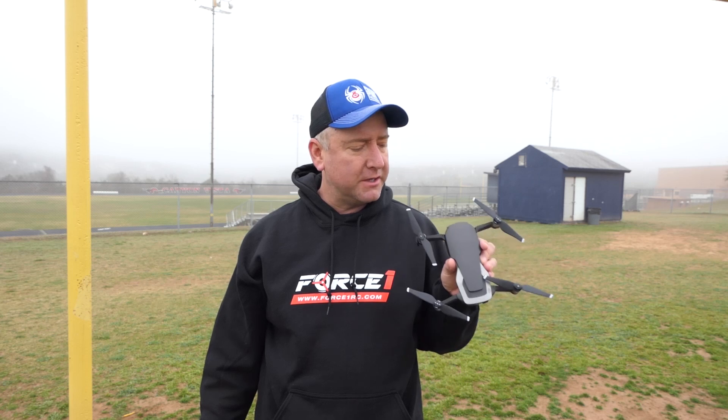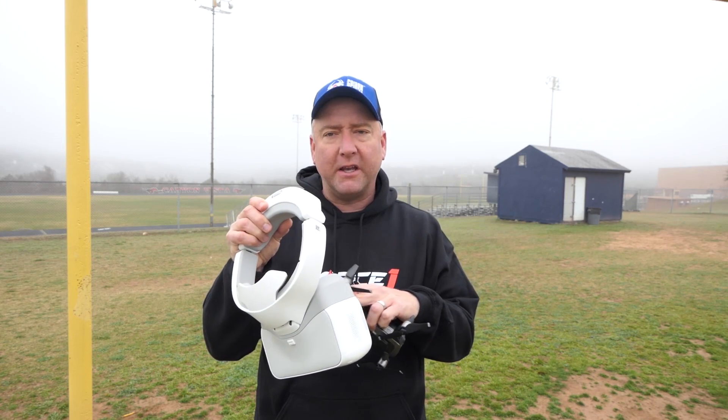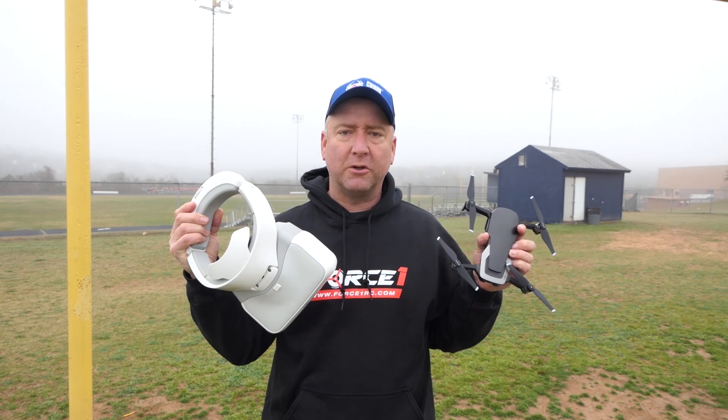Hey everybody, you're watching Ready, Set, Drone, and today I'm doing a follow-up video. A few days ago I posted a video using the DJI Mavic Air with the DJI goggles — the original goggles — and it's been a pretty popular video with a lot of good follow-up questions in the comments, so I thought I'd address a few of those questions today. Stay tuned and we'll go through them.